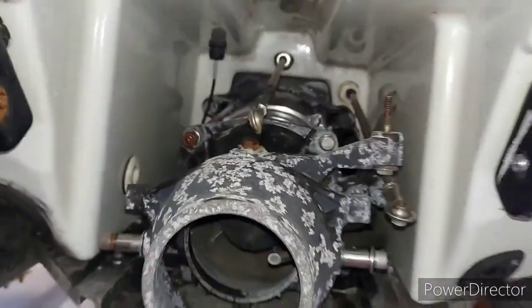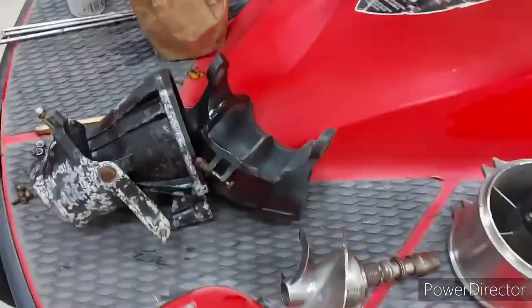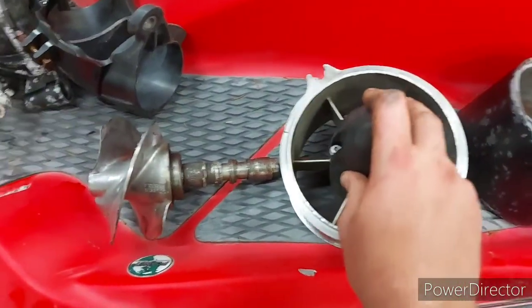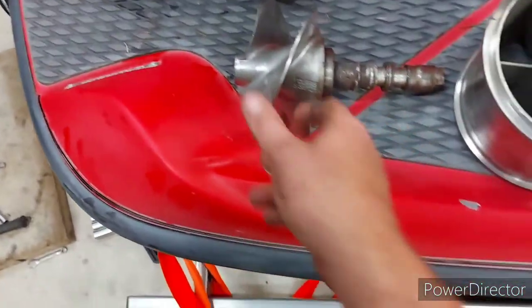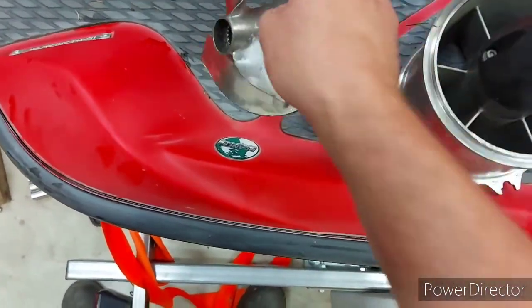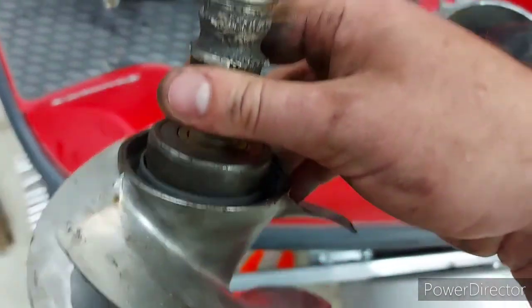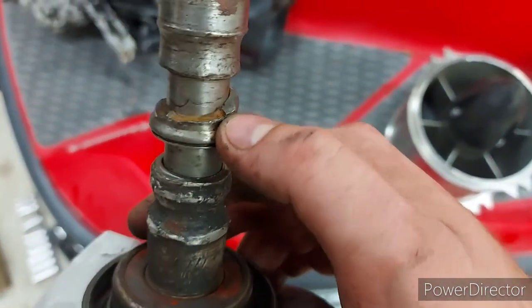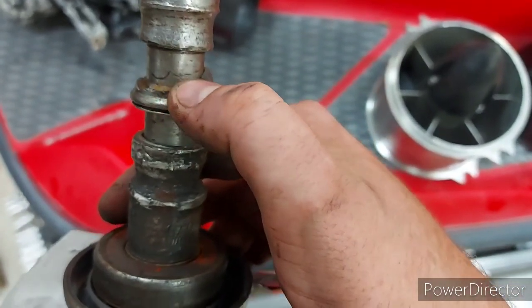When I went to pull this out, the impeller and power shaft just fell out. It's very sharp, as you can tell — the bearing just exploded. I'm not a hundred percent certain if that's a crack or just a really deep scratch, but I'll have to inspect it further.